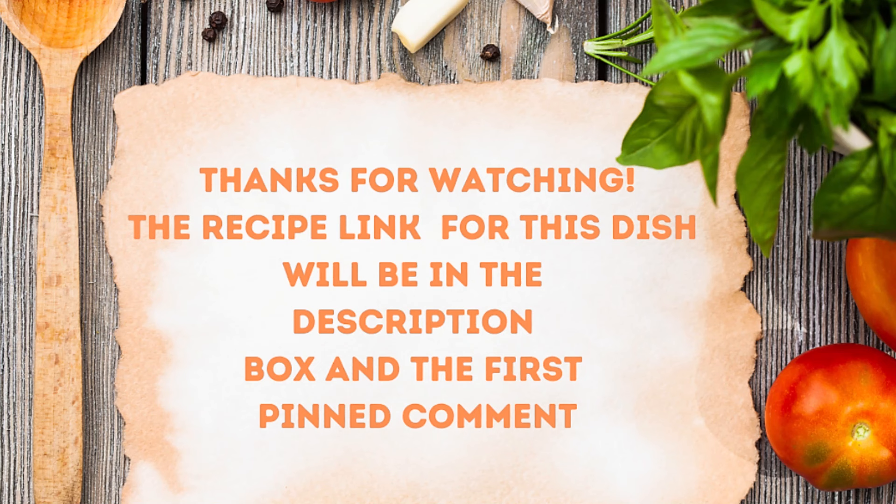Don't forget that recipe is down in the description box and the first pinned comment — creamy lentils with mushrooms and kale. Serve it over polenta. Take care of yourselves. We'll see you next time.